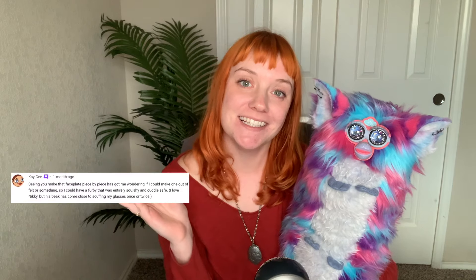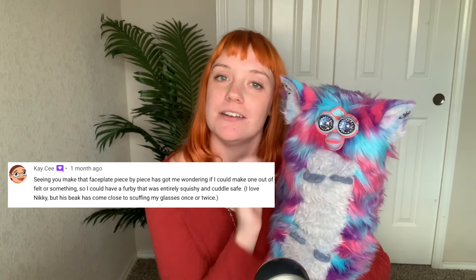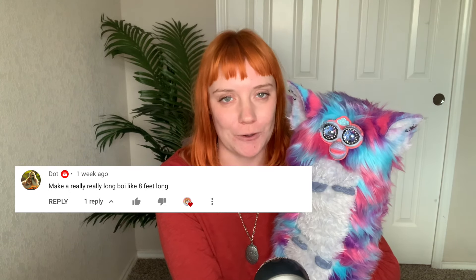Today I'll be showing you how I made my longest Furby to date. It is 13 feet long, or 4 meters. I was inspired to make this because of two comments that were left on some of my other videos: one by Casey, who suggested making a faceplate out of felt so that it's a little bit softer, a little more huggable, and the other by Dot, who just wanted to see a really long Furby.